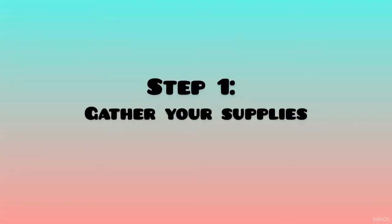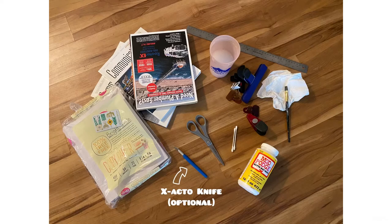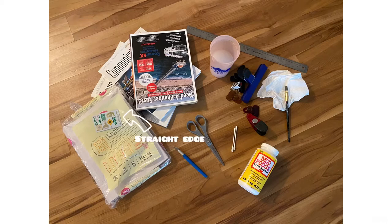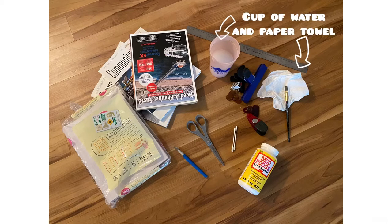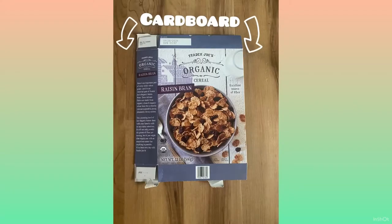Step 1: gather your supplies. You will need scissors, a ruler, an old paintbrush or Q-tips, an X-Acto knife with a cutting board (which is optional), 8½ by 11 paper, Mod Podge glue, magazine, stationery, scrapbook paper, fabric, a straight edge, cup of water and paper towel, and clips — potato chip clips, binder clips — and last but not least, cardboard.